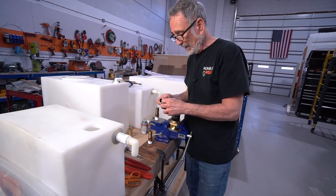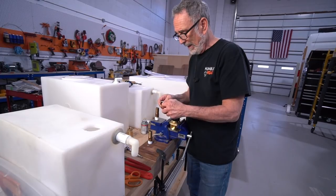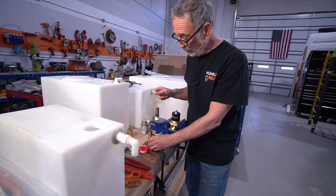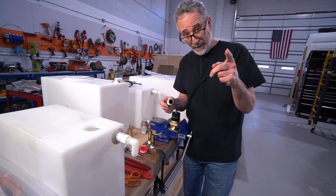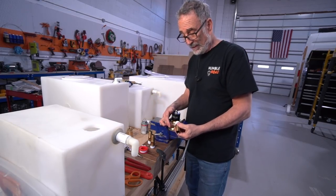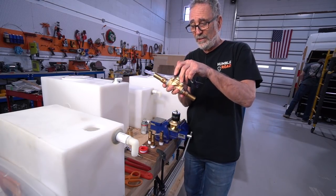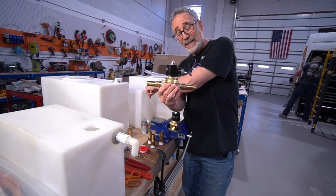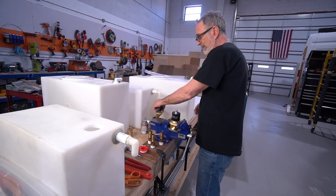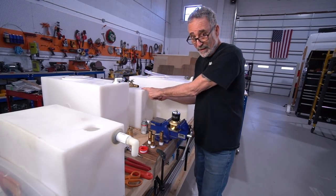I'm doing my water tanks — putting in my exit ports, my overfills, my fill ports. I'm using these brass barbed threaded fittings, putting them into my solenoid 12-volt actuated water valve. This is what I use to evacuate my gray tank. You just push a button, this valve opens, and it empties the tank. It sits at the bottom of the tank. I also have an overflow on the gray tank — in case you didn't realize you overfilled it, the overflow will just send it right out of the van to the ground.